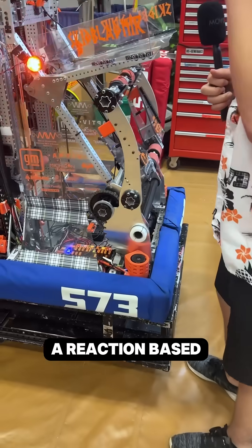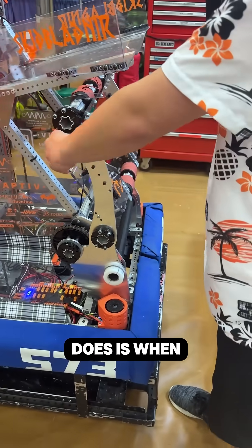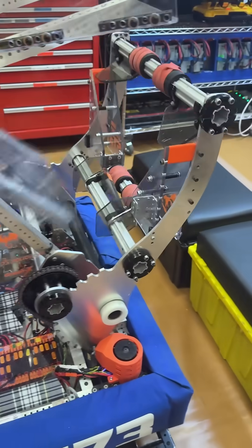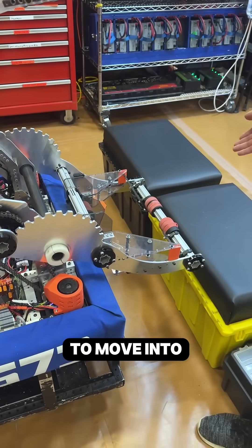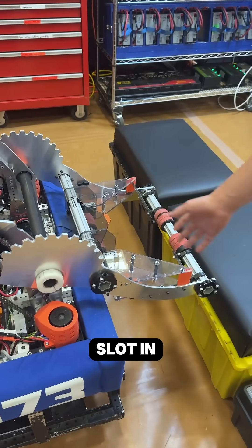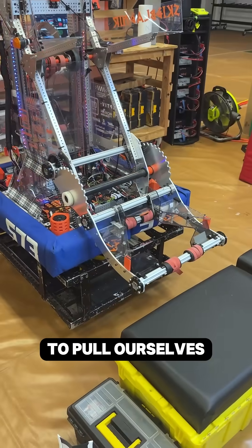Our climber is a reaction-based climber. What it does is, when it drops down, we are able to move into and under the cage, and it'll slot in in this area here, and then we'll be able to pull ourselves back up.